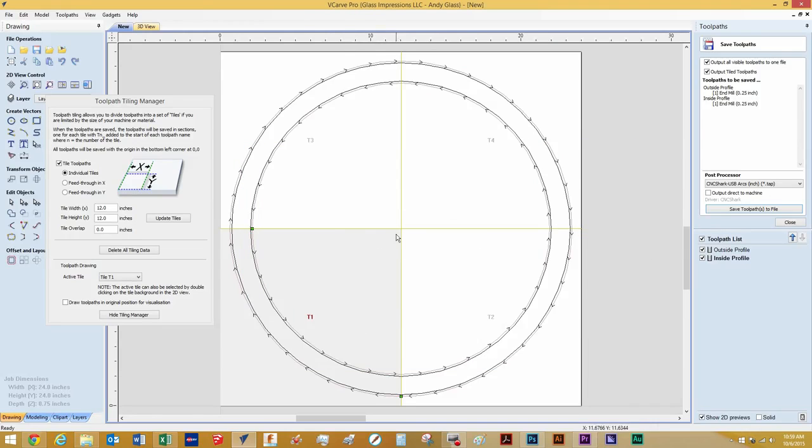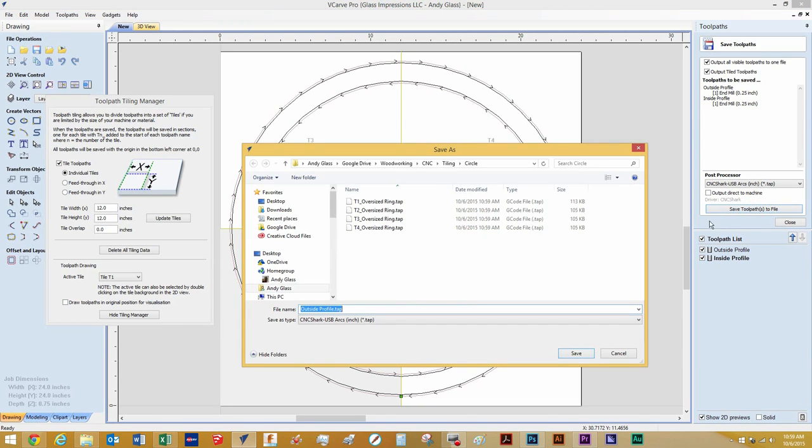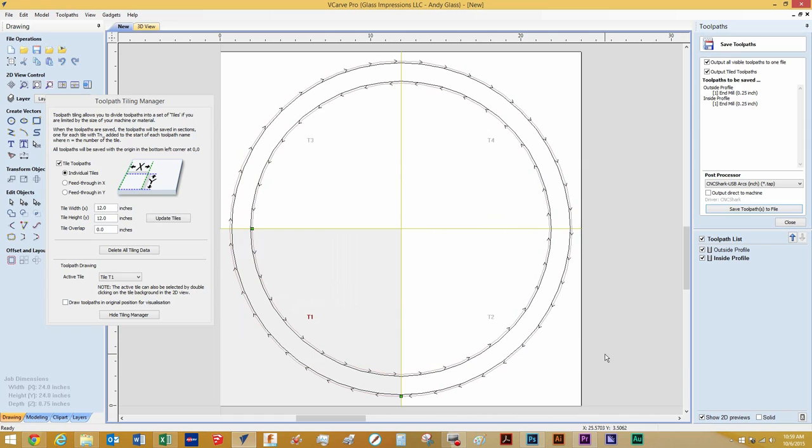With the toolpath saved, I'm going to go back into that folder and show you how it saved — just by clicking 'Save Toolpath to File' again. With that same folder opened up, you can see that it has saved the toolpaths but it has separated each quadrant into Tile 1, Tile 2, Tile 3, and Tile 4. I'll hit Cancel since we've already saved it.